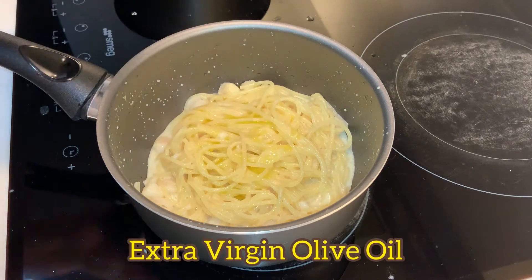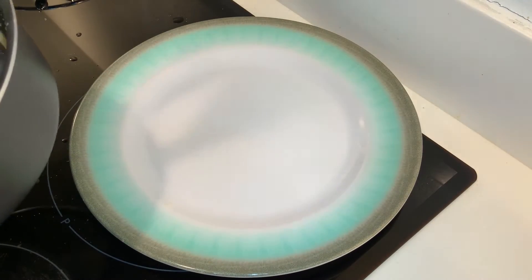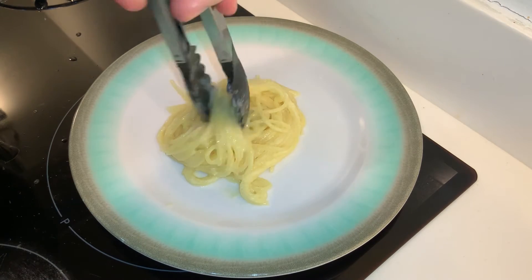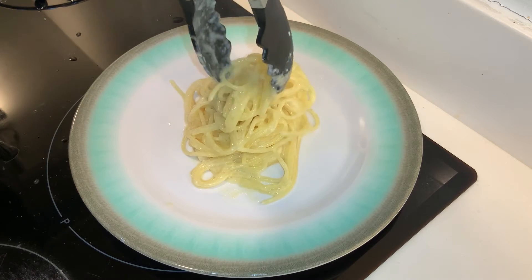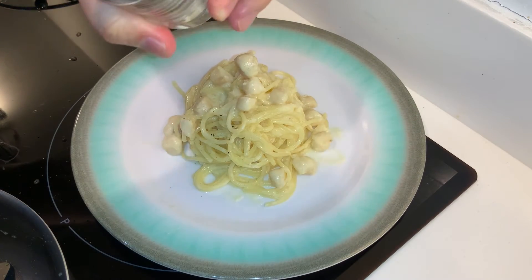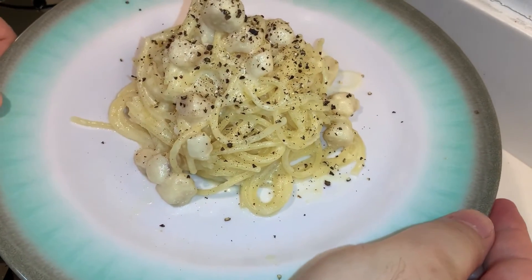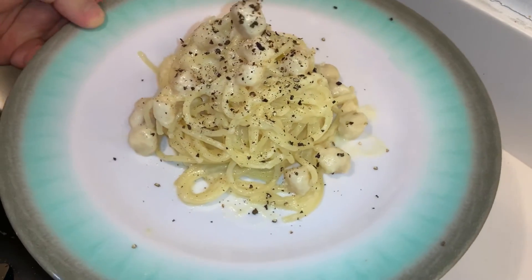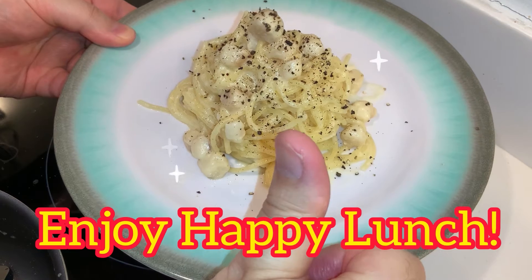Put in extra virgin olive oil as finish. Okay, going to dish up on the plate. Black Pepper. Black Pepper. Are you ready? Enjoy. Happy lunch.